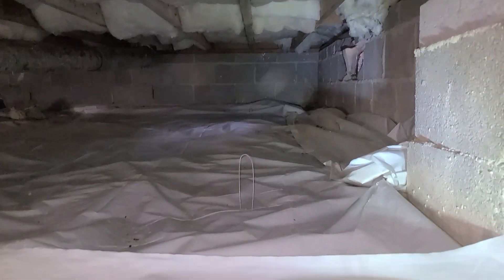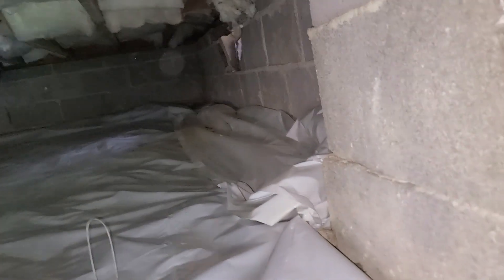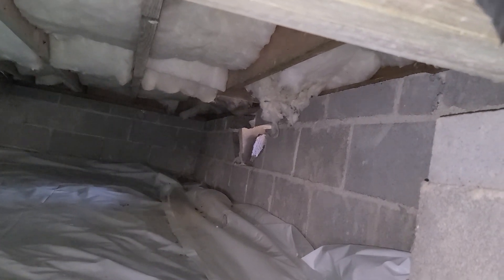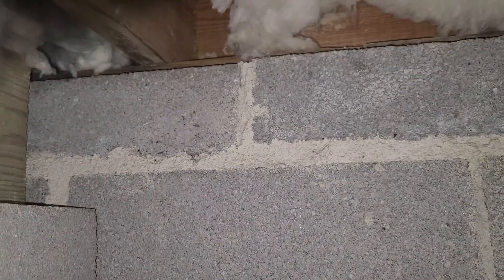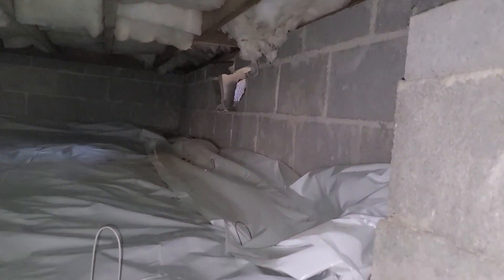This is a pretty nice looking crawl space here. They've got some new poly tacked down pretty tight — you can see the insulation hangers used to hold it down. I've already taken a moisture reading down here. This reading ran about 10%, which is pretty much perfect. If you're getting lumber from one of the big box hardware stores, sitting inside on the floor in a climate-controlled warehouse, that lumber's going to probably run 10–11%. You don't want it to get a whole lot lower than that because that's when you start running into the wood shrinking and cracking.